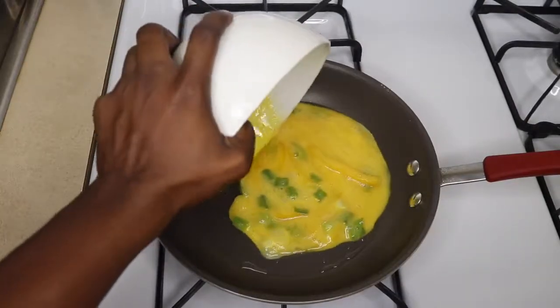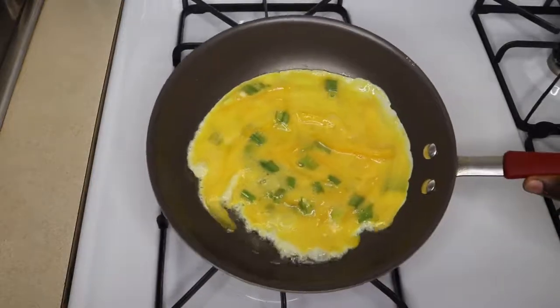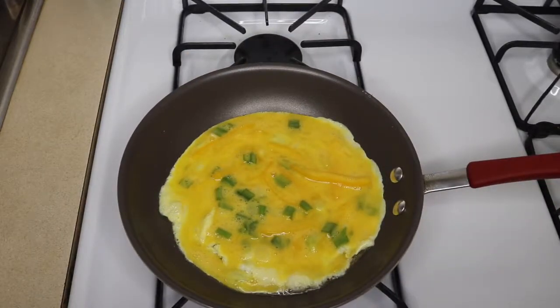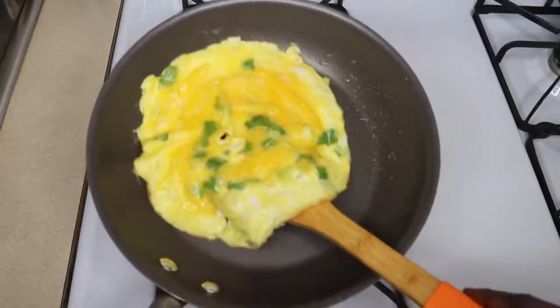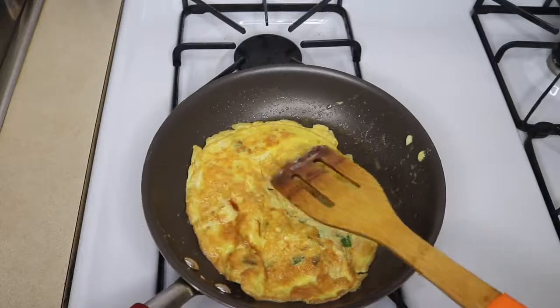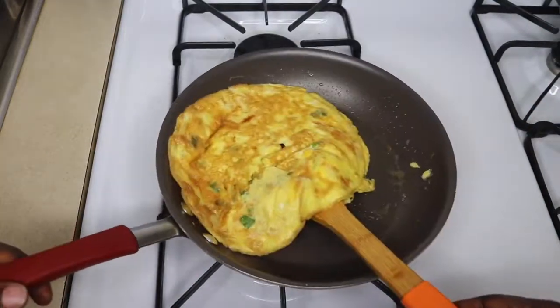So now my oil is hot, so I'm just going to pour in my mixture and let it cook for about two minutes before I turn it over. So after two minutes you just turn it over and cook the other side for two minutes also.